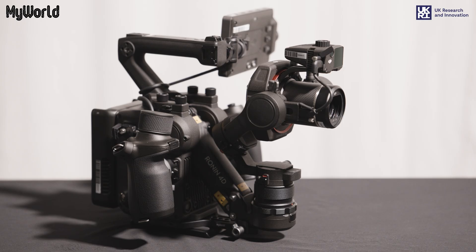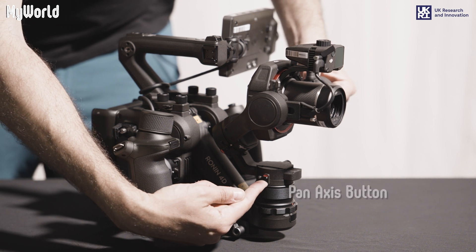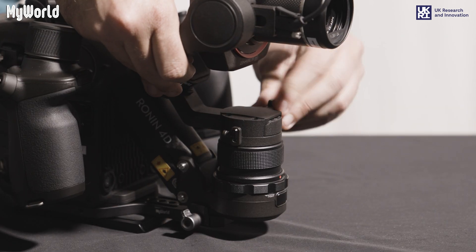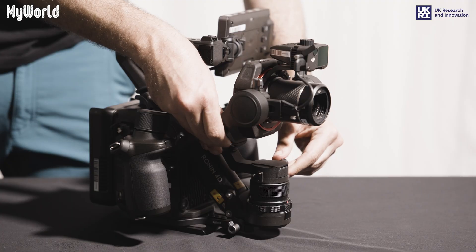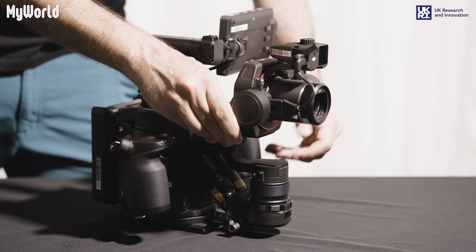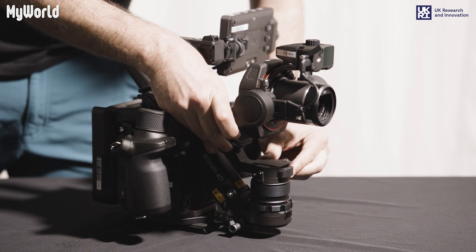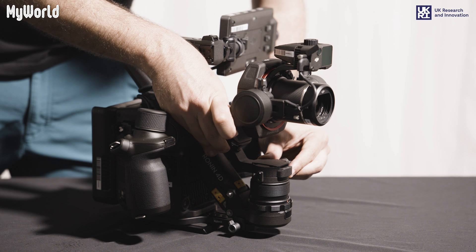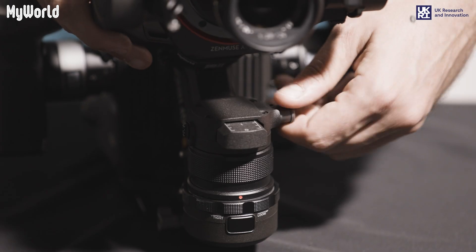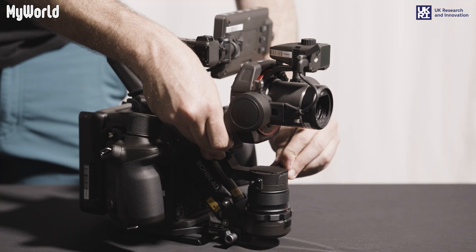To balance the pan axis, remove the camera from the tripod and place on a flat surface. Unlock the pan axis button and tighten the knob. Using the top handle, tilt the main body to the left side. If the gimbal swings to the right, push the axis arm out and tighten the knob. If the gimbal swings to the left, push the axis arm in and tighten the knob.